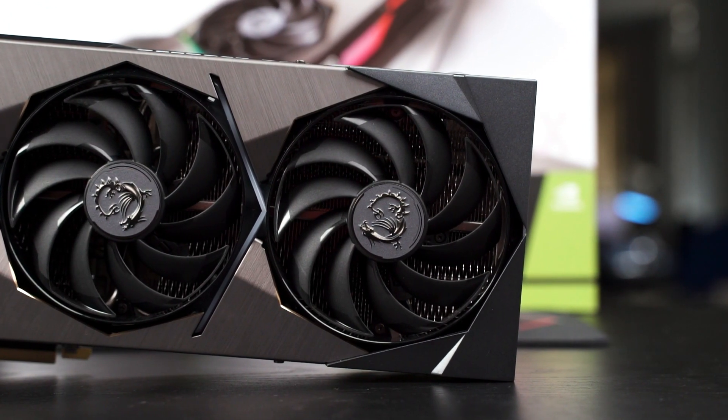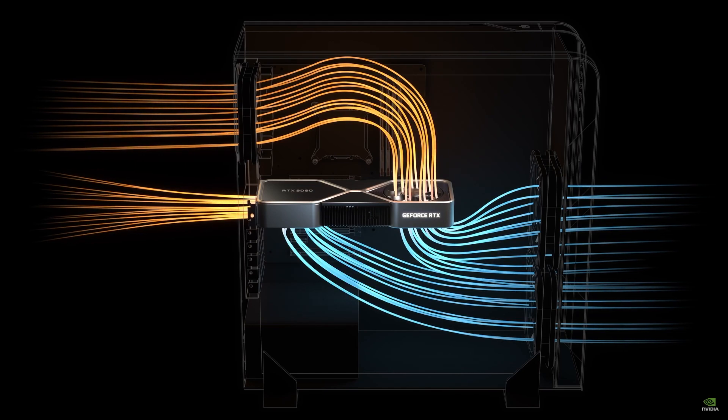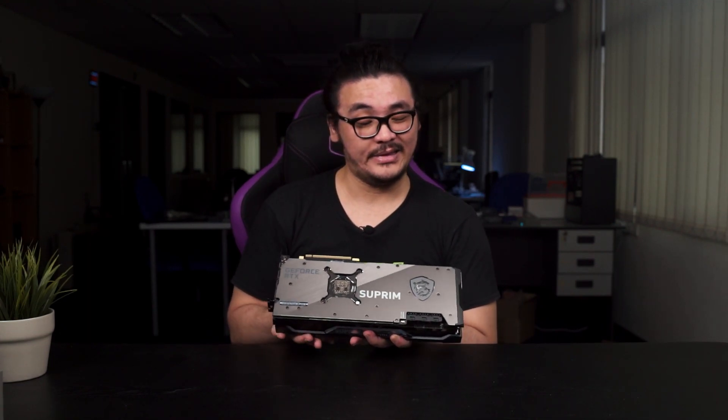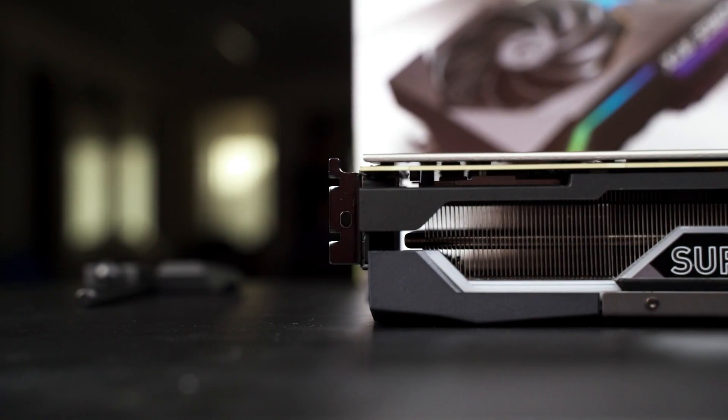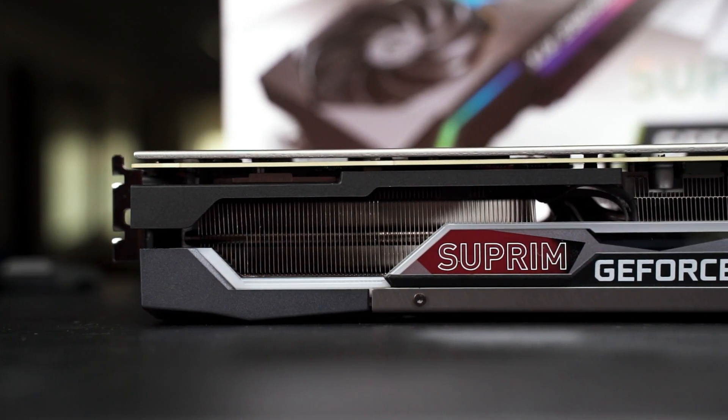I did notice something different compared to other RTX 30-series cards we've seen — the backplate. Most brands include a cutout at the rear end of the card to help dissipate heat by pushing it from the heat sink to the top of the case, where it's exhausted by the rear fan. For the 3080 Ti Supreme X, that's not the case. The heat sink is so thick that it provides enough cooling performance without needing that kind of solution.